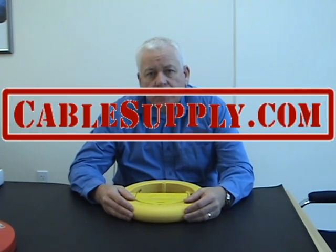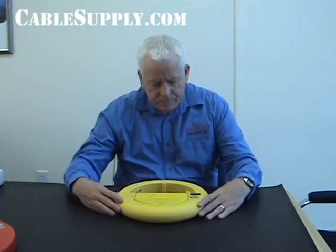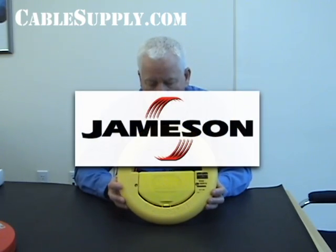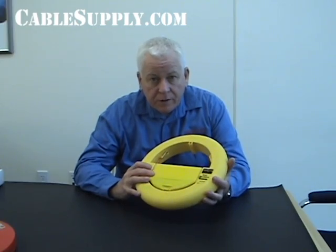Hi, this is Jim with CableSupply.com and today we're going to do a product review on Jameson's WeeBuddy fish tape. It's a fiberglass fish tape from Jameson, the manufacturer, and we do offer this on our website. It comes in sizes 50, 100, and 150 foot long with or without a repair kit.